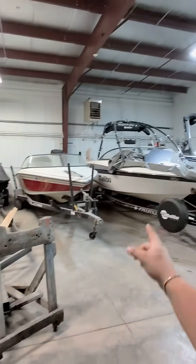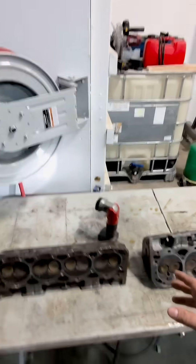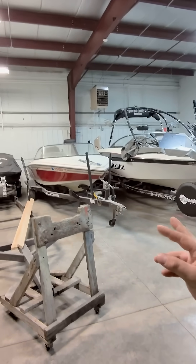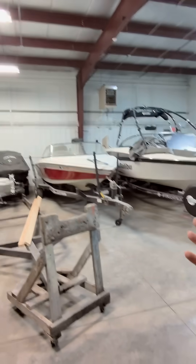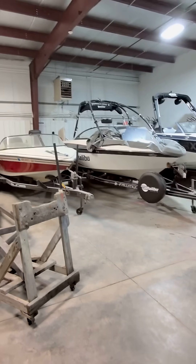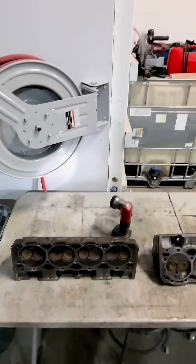We just finished pulling these heads out of this Malibu back here, and here's what we found. The customer came in saying that another marina took a look at the boat and found that cylinders three and four had really bad leak-down. What I thought was interesting was that the compression was up at 190 — which is already high for these motors — and the compression was perfect at 190, but it had an 80% leak-down on two of the cylinders.